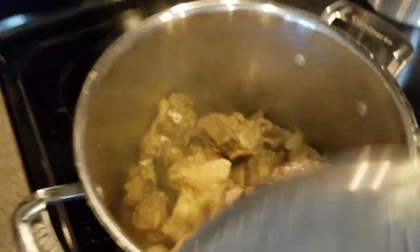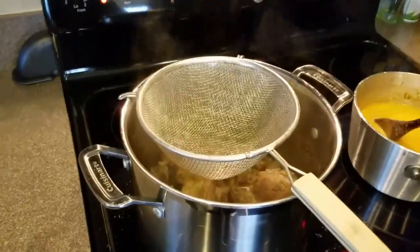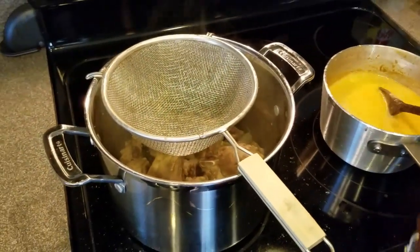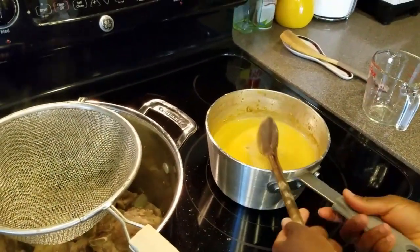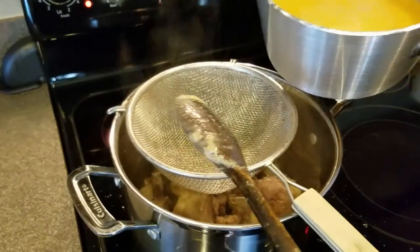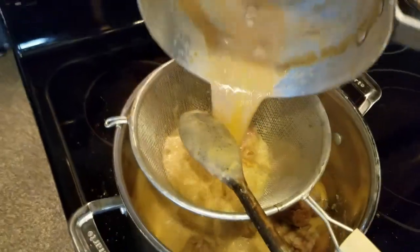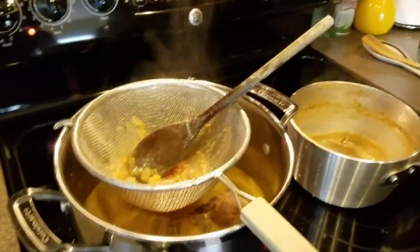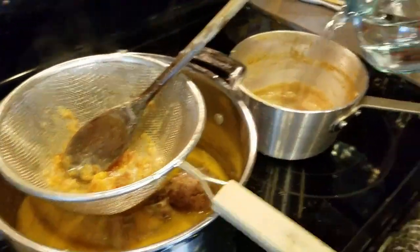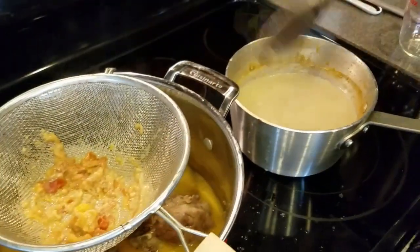I'm taking the lid off and putting the heat on high. I added two cups of water to my peanut sauce, then poured it through a strainer to remove all the chaff from the sauce. Then I added another four cups of water — that's a total of six cups.